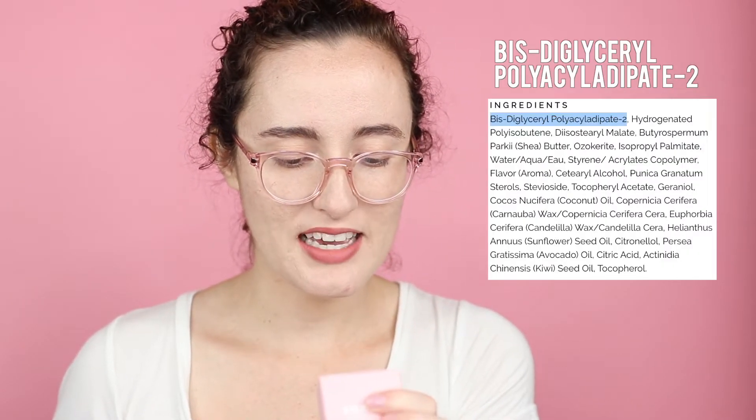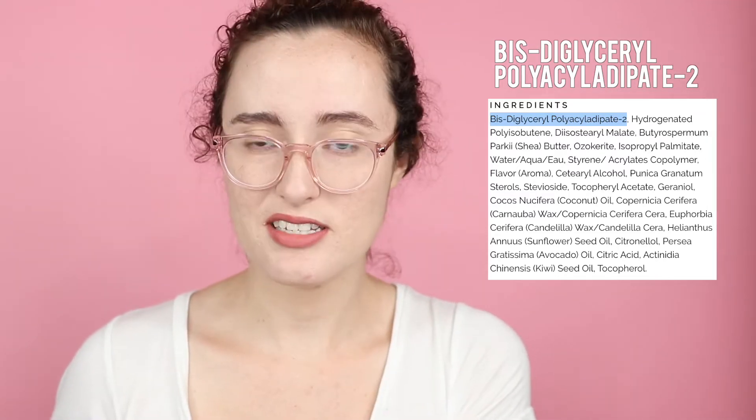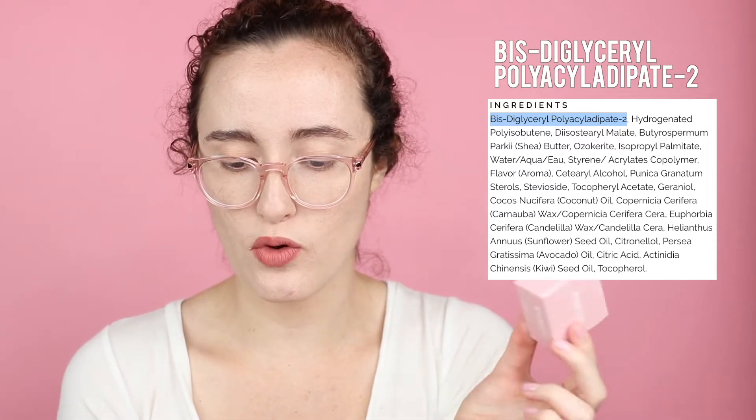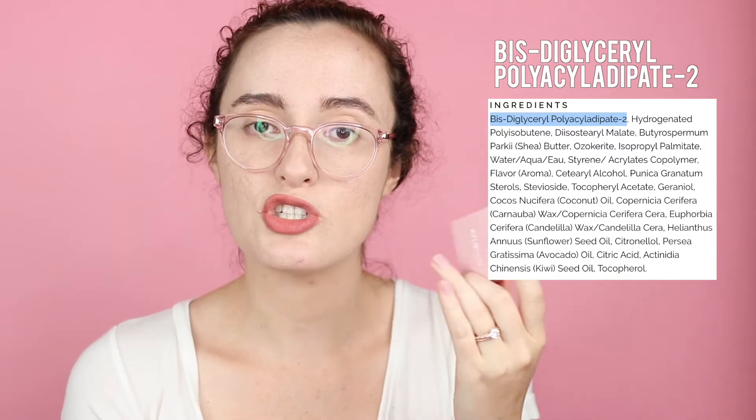First up we're going to talk about the lip mask. Before I was looking for vegan products, I loved using a beeswax lip product to hydrate my lips at night. Then I'd use Vaseline lip balm, but the parent company tests on animals and it's not vegan. So I was on the hunt for something to moisturize my lips. The first major ingredient in the lip mask is diglycerol polyacyl adipate-2, which is comparable to lanolin but vegan — pretty cool.